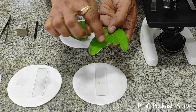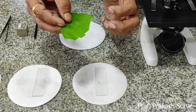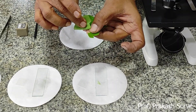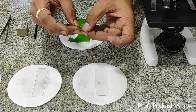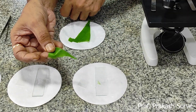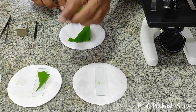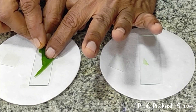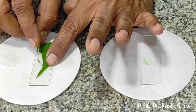Now we will take another part of the leaf and try to get the upper epidermis. To get the upper epidermis it is a little bit difficult — you have to try two or three times. Now in the upper epidermis we also got one layer, which is a very thin single layer of epidermis. Same way we will cut the portion where we can find a single layer and keep that portion in the drop of water.